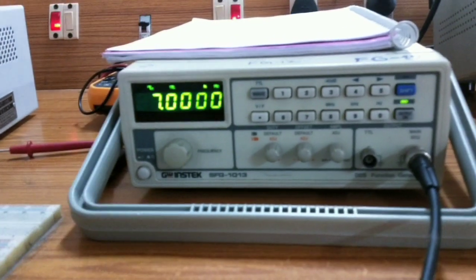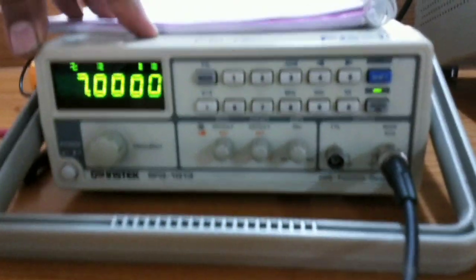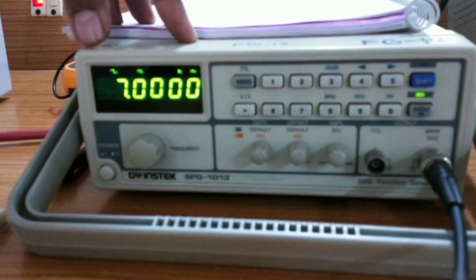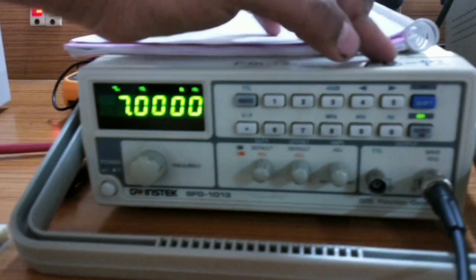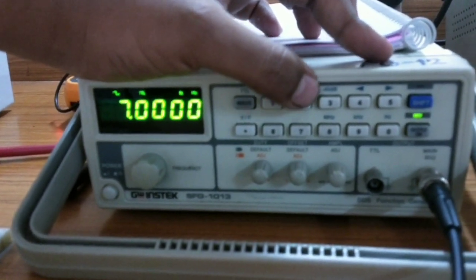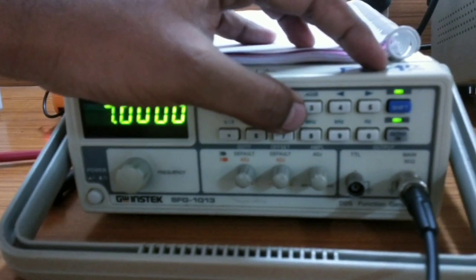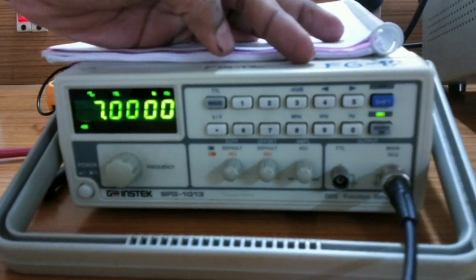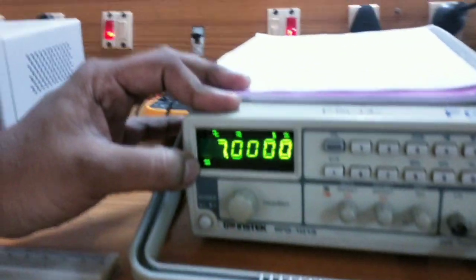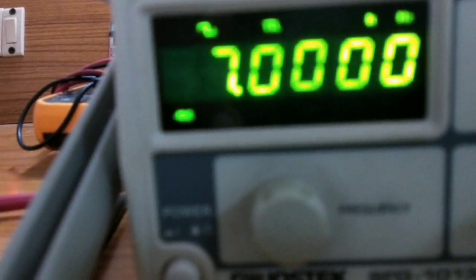Before that, for this frequency response experiment, you must have a minimum voltage of 50 millivolts. For that, I have to give attenuation — that is, minus 40 decibel attenuation. Just press shift and enable by pressing 3. So it indicates I have enabled minus 40 decibel. This means the output from this function generator will be of very minimal amplitude.